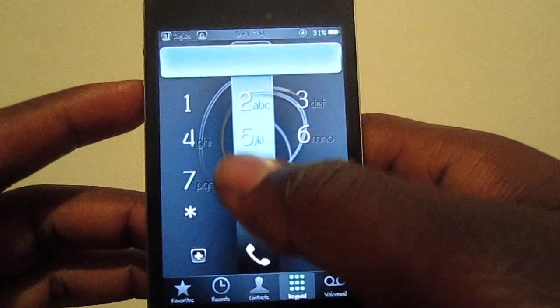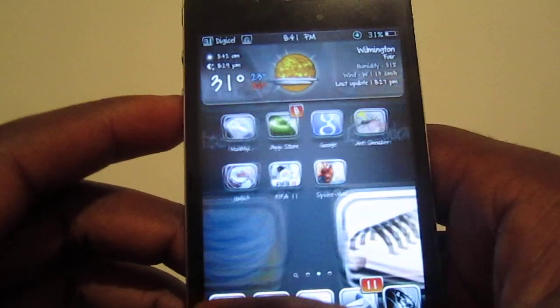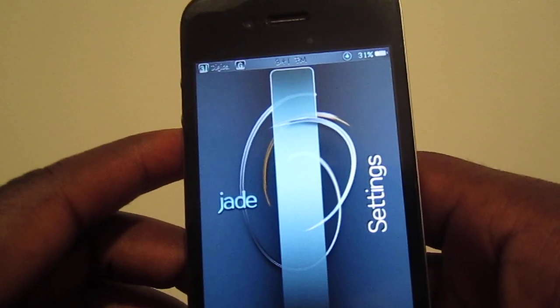Let's go into the phone — go to the keypad, that's real nice. Everything has loading screens too, guys — see that, the same loading screens.